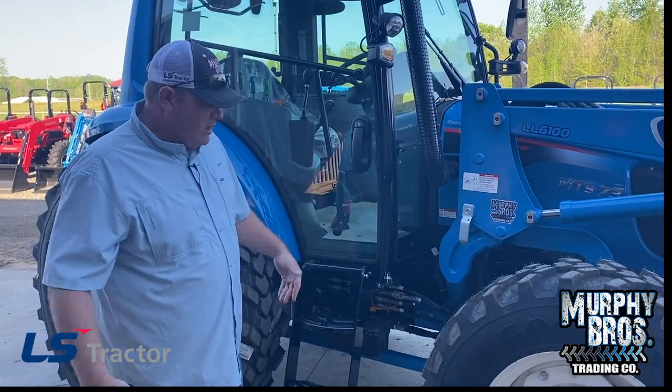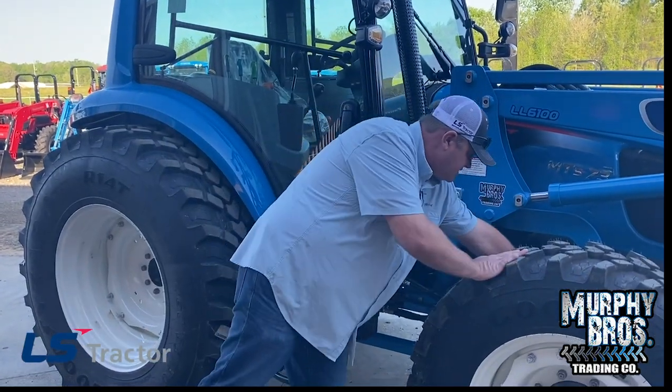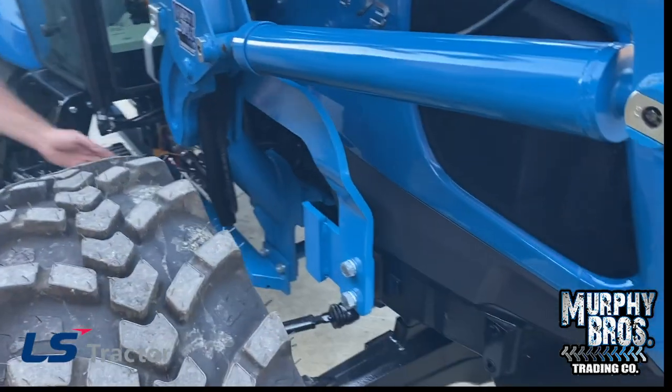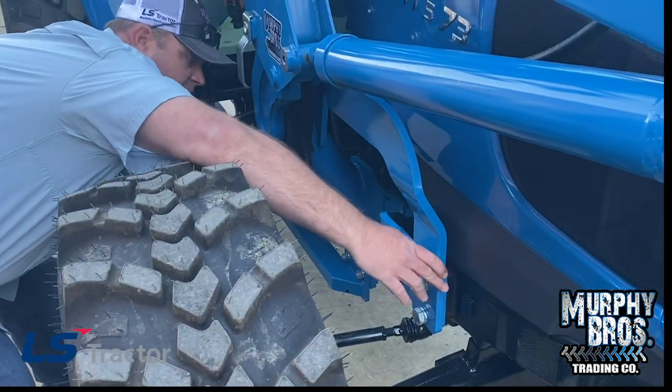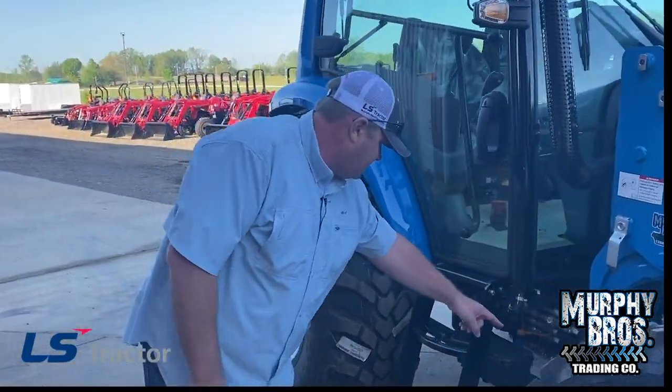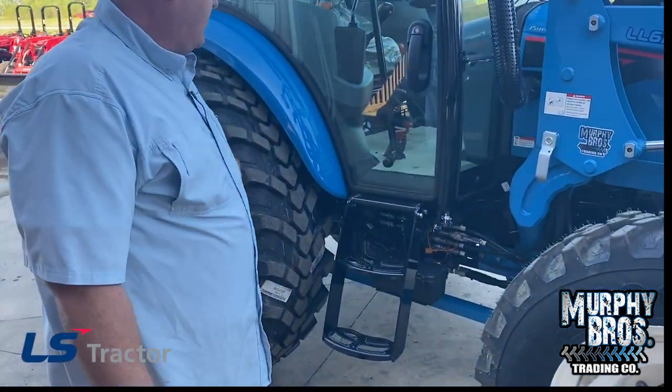We talked about the loader frame on the other side — you can see the full loader frame from here. It goes from way back here all the way up to the front. That is a big loader frame, and it's tied all the way to the back. You can see the blue rod running underneath there.